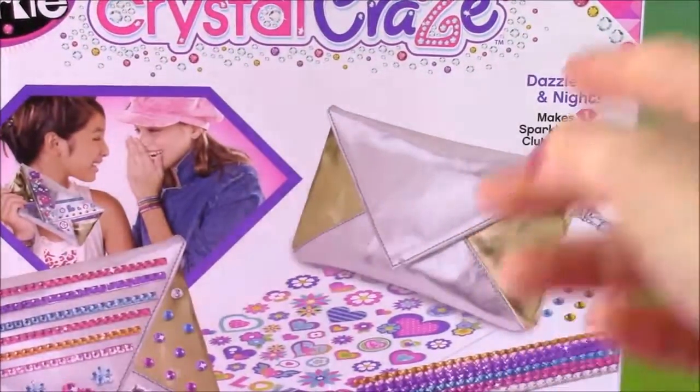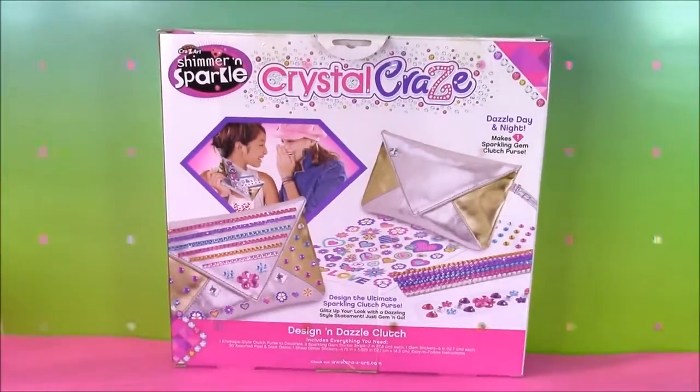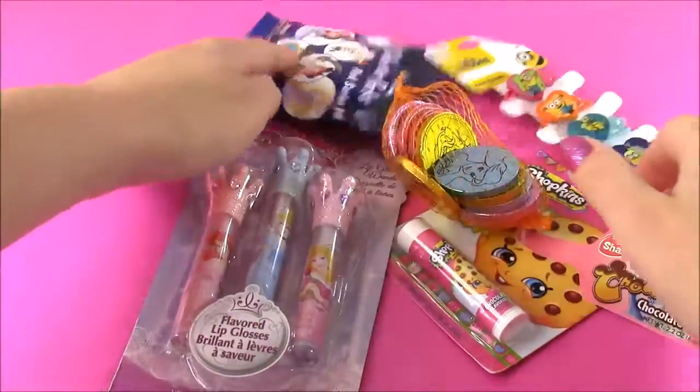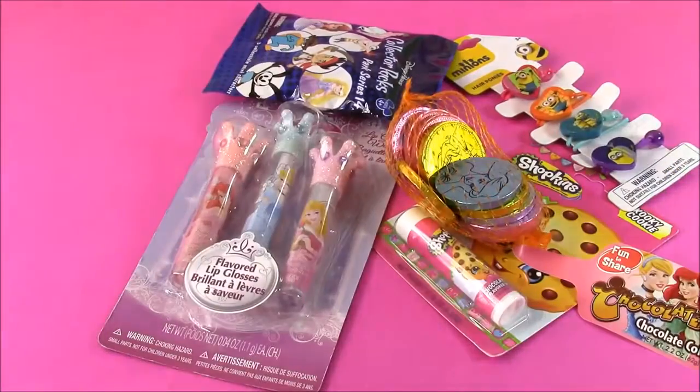It's plain, but we're going to dazzle that up with all the stickers and the gem stickers. It's going to look so cute. After we design that cute little clutch purse, look at all of these cool surprises we have. I see some Shopkins, Disney Princess, some blind bags. So what do you see? We start decorating and then we'll get to the surprises.